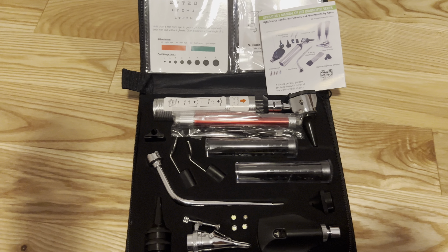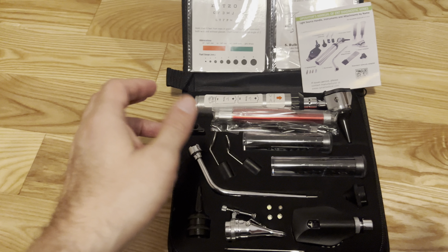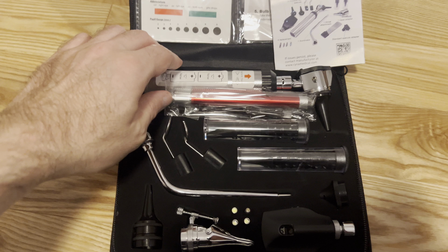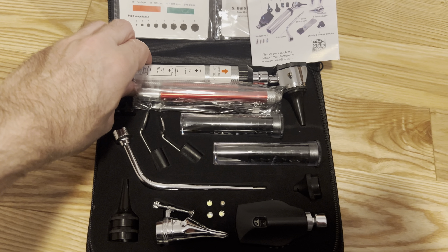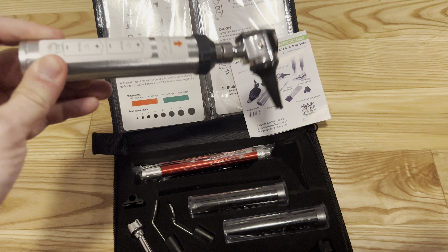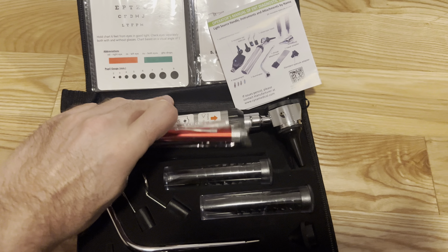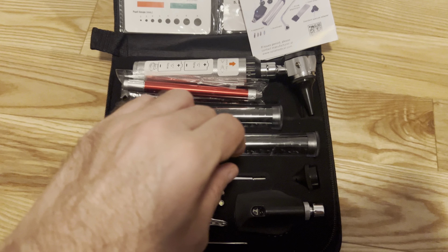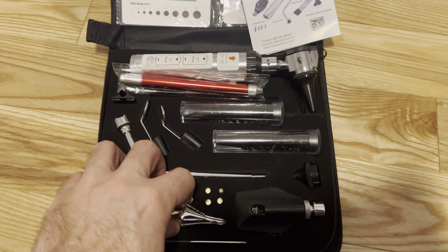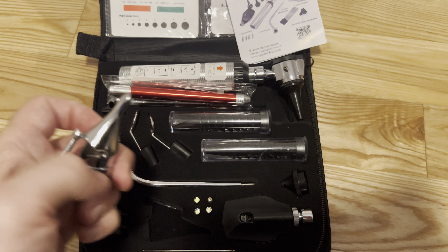This is pretty much a kit. If you are looking to have something where you can be looking in ears and noses and throats, it's designed to have all these different tools — you have an autoscope here. This takes batteries, so you're going to need to put batteries in there; they do not come with this. It has an ophthalmoscope and a nasal speculum that goes along with it as well, to look up inside your nose with.